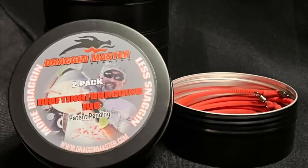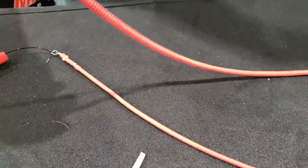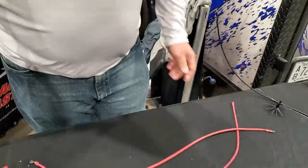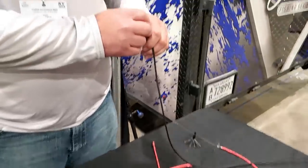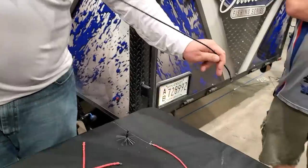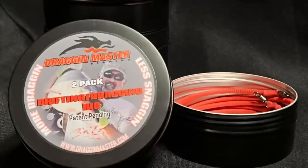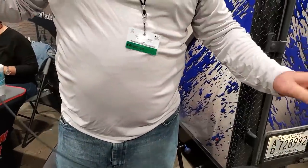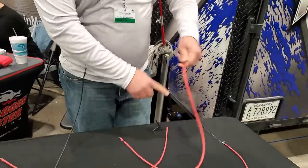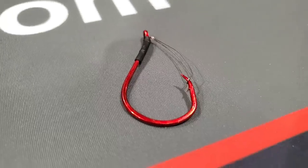This is the inline dragon weight we've come up with — we're calling our company Dragon Master. It's a lot less snaggy when dragging through stumps and brush where we mainly fish in Texas. It's inline, so you don't have a three-way swivel or a sinker slide hanging off. It's way less disruptive — you're not stirring up a big mud cloud or throwing a moss cloud up in the water when you hit brush or a rock. We're having a lot more hookup success and catching more fish. It snakes right through anything, and with our weedless circle hook, we're dragging through brush and stumps more than we ever could.